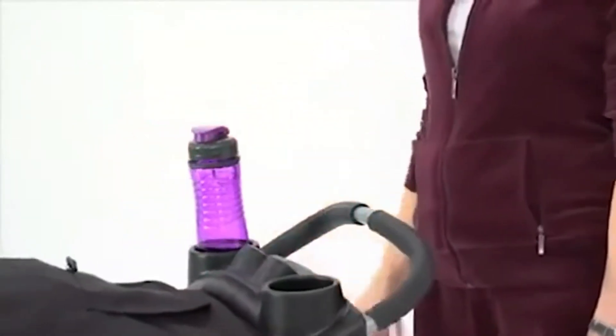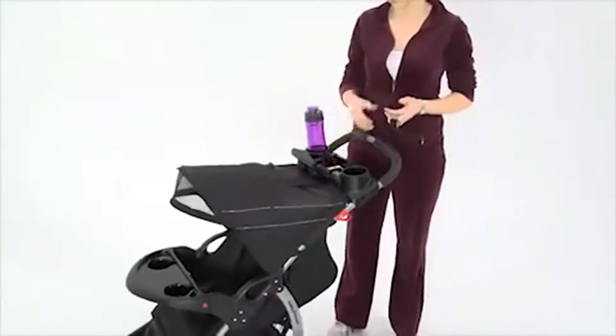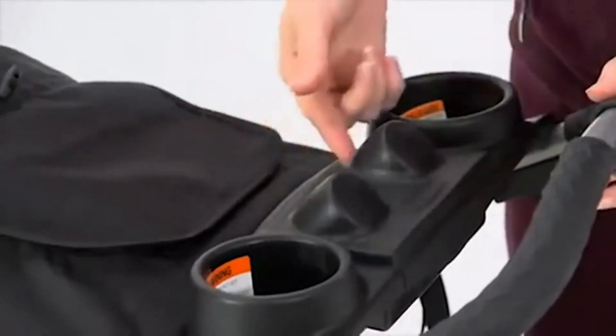There's a convenient parent tray that also has two cup holders so my phone, water, and anything else I need is within easy reach. A covered storage with a built-in MP3 plug-in and speakers plays music we love when out and about.